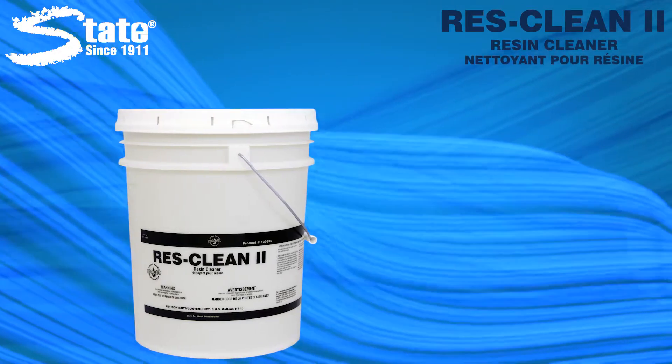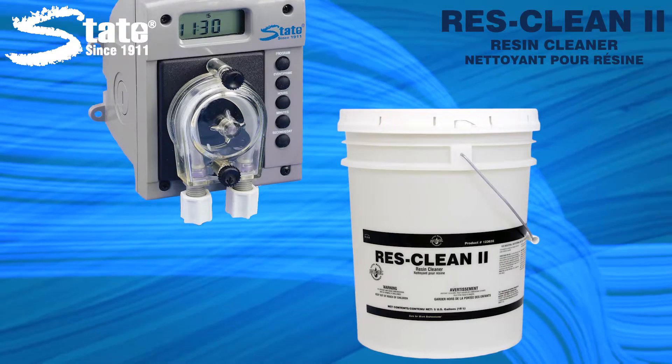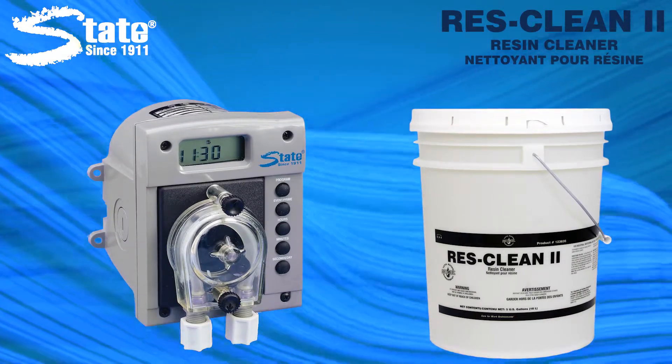Pair it with State's DR2000 to automatically feed the correct dosage to maintain softener resin health, keeping it clean and maintaining its full capacity.